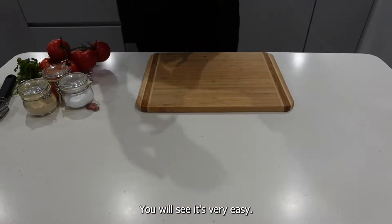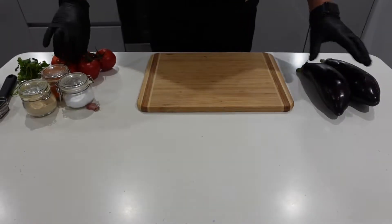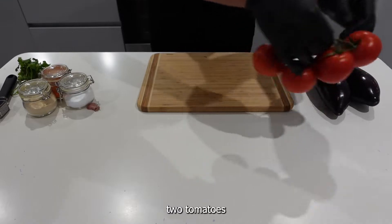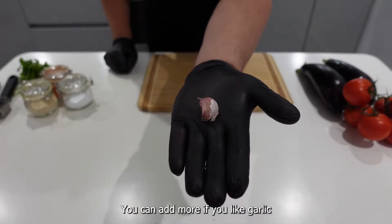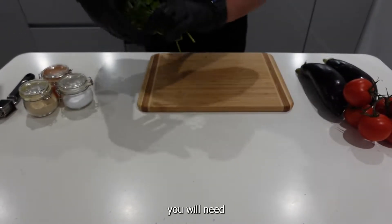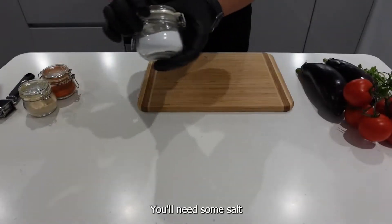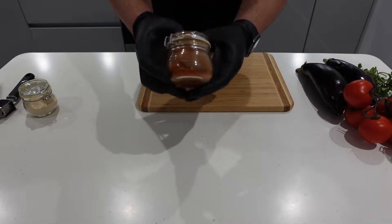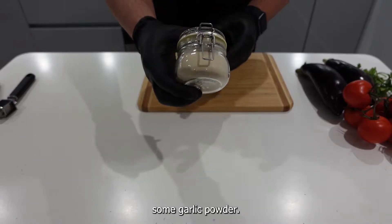You will see it's very easy. So you will need two eggplants, two tomatoes, garlic cloves — you can add more if you like garlic. You will need parsley, some salt, some paprika, and some garlic powder.